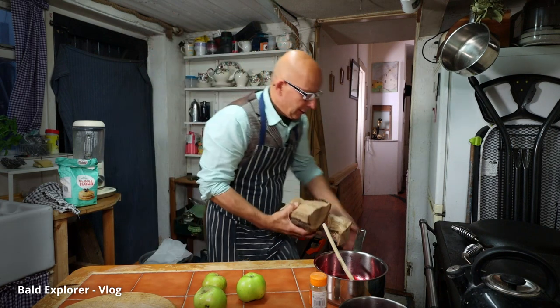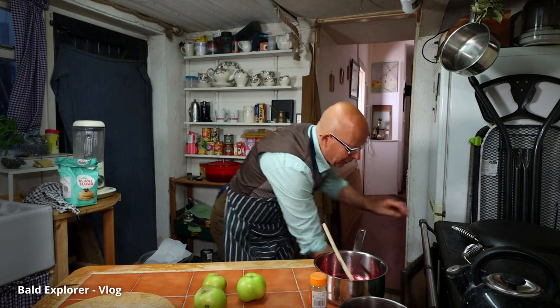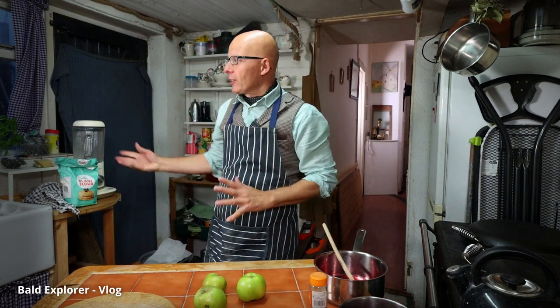Hello, welcome back to the channel. As you can see I'm in the kitchen and today I'm going to do a little bit of cooking as I do my vlog to you. It's the evening as I record this - it's been very windy, very blowy, we're in November and it's getting cold.